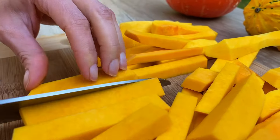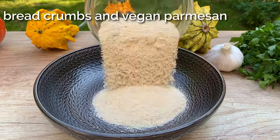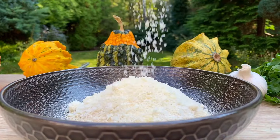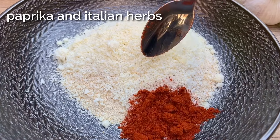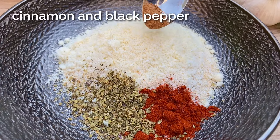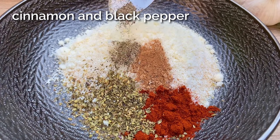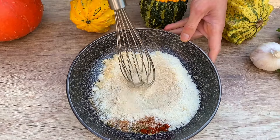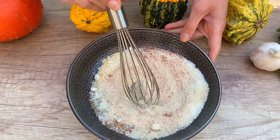Next, let's prepare the coating. In a bowl, combine some finely crushed breadcrumbs with vegan parmesan, a sprinkle of paprika, Italian herbs, a dash of cinnamon, black pepper, and a pinch of crushed garlic. Mix everything together until it's well combined.